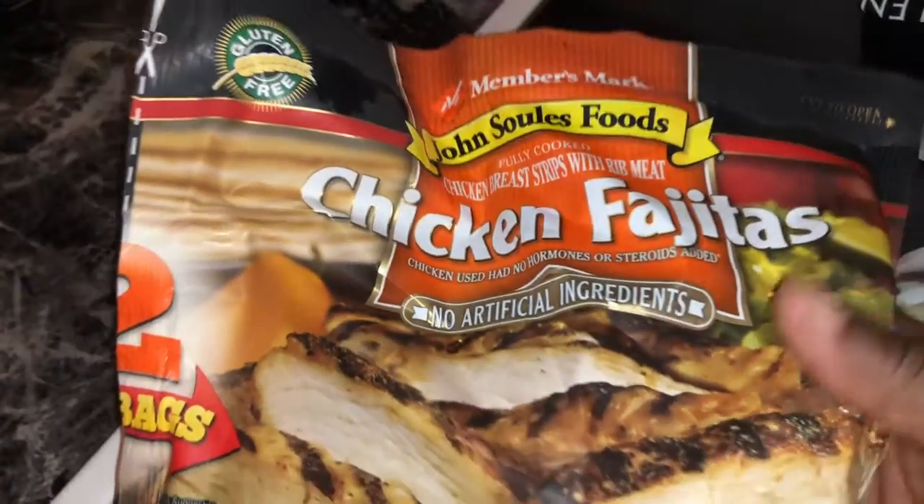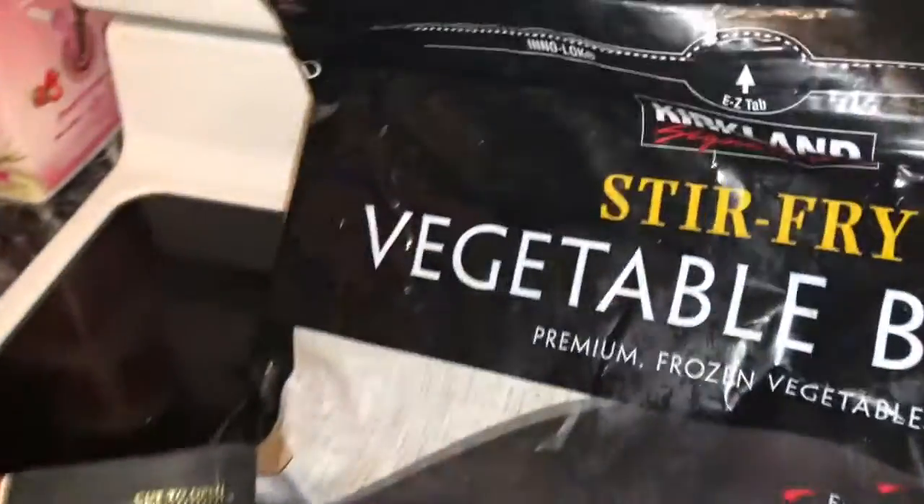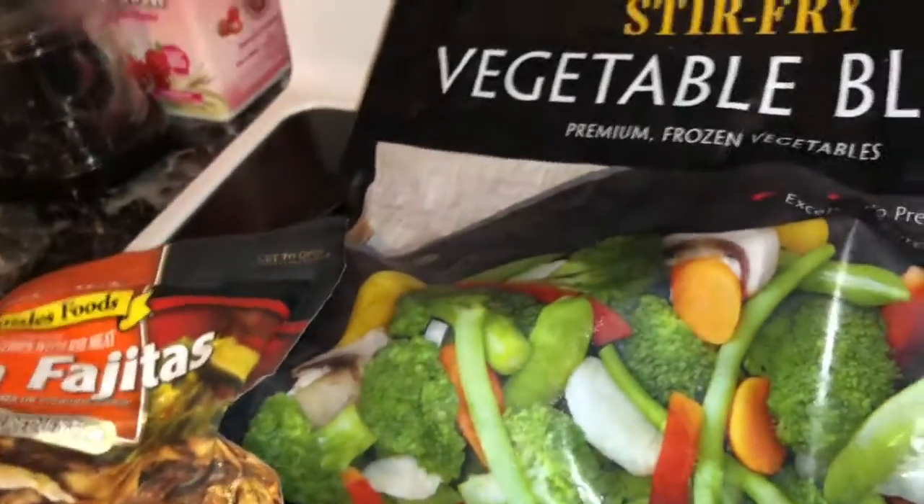Today I picked up this from Sam's Club — usually get two in a pack — it's fajita chicken. And then I had some Kirkland vegetable stir fry left over, so I'm going to start off with using it in a saucepan.